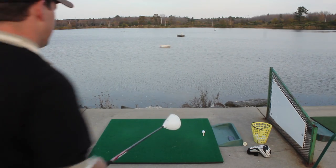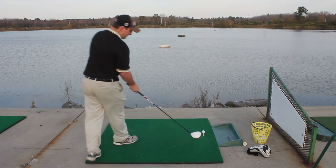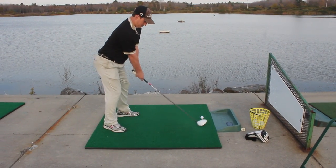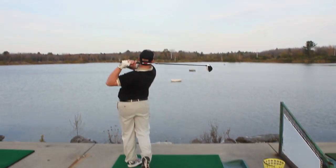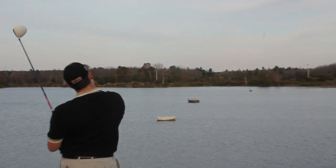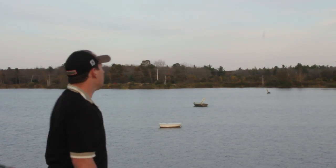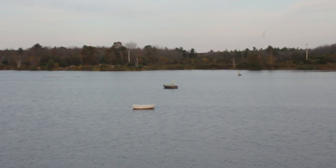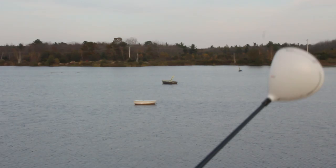With the idea that when you hit it at impact, it's going to be square rather than being wide open. So let's go ahead and find out if this works. It had a little draw to it, so it went a little bit the other way, and it came out pretty high. That's generally because when you close it down, it adds a little bit of loft, too.